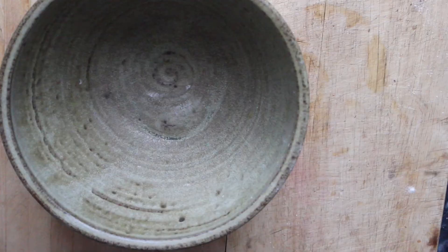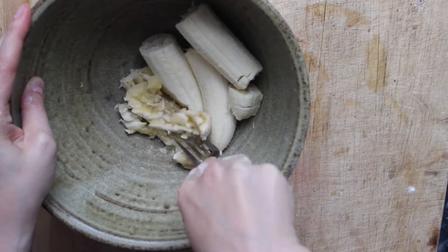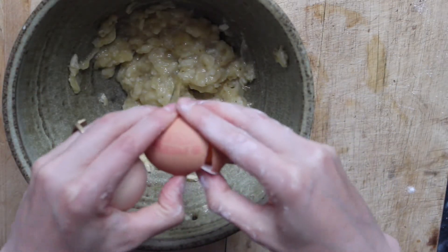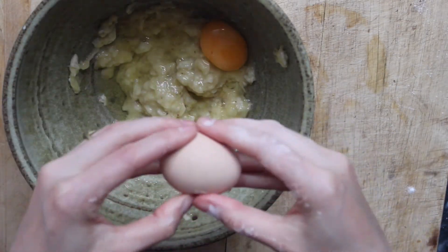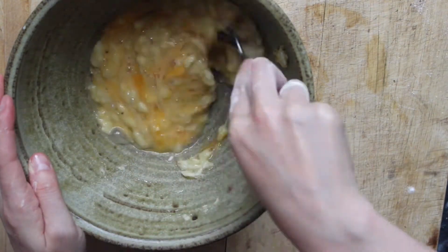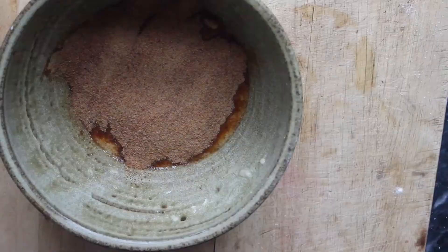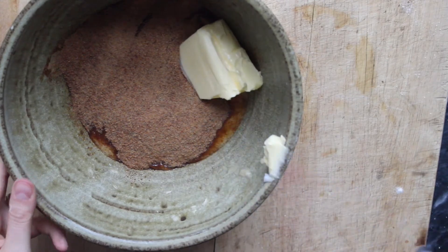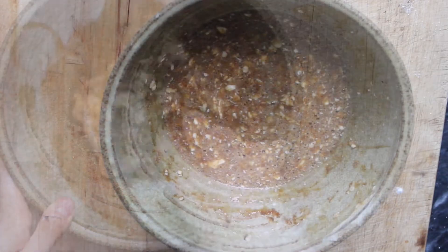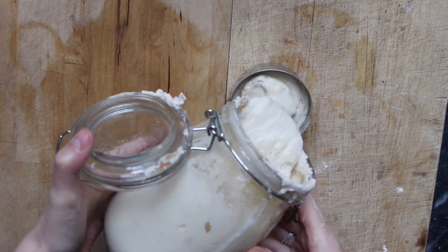In a separate bowl, I'm going to mash up two ripe bananas and add to that one cup of coconut sugar. Then I'm going to add two eggs, a teaspoon of vanilla extract, and a half cup of soft, unsalted butter. Once that's all combined, I'm going to pour in a half cup of sourdough discard, as well as one tablespoon of maple syrup.